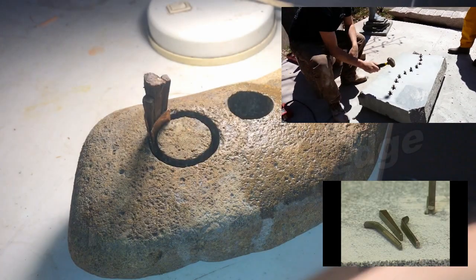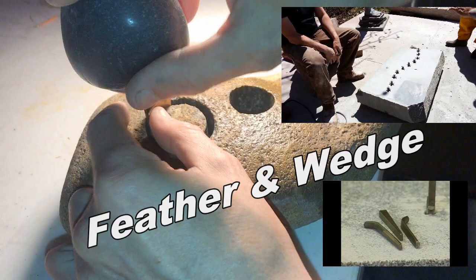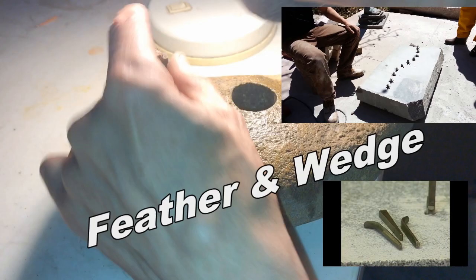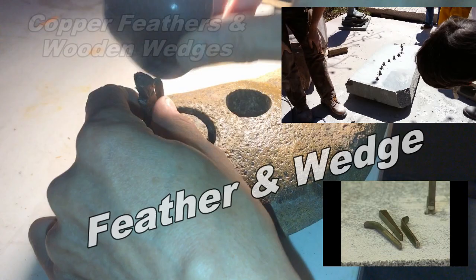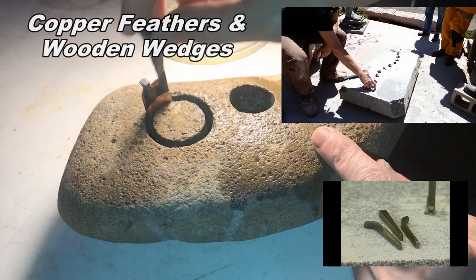In the top right corner you see an example of the feather and wedge technique. They're using steel feather and wedges to split granite. In the background image you can see me using a feather and wedge technique to pop out a granite core drilled with a copper tube and simple abrasive. However my feather and wedge is not steel — I'm using copper feathers and wooden wedges to split this out. An impossible lost ancient high technology technique which is actually quite simple.